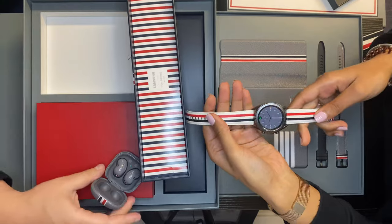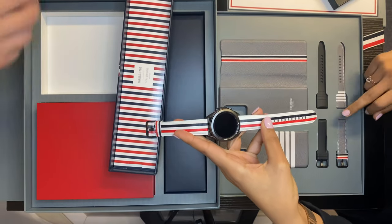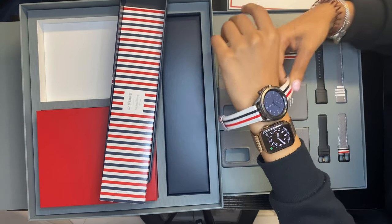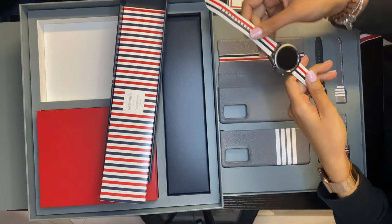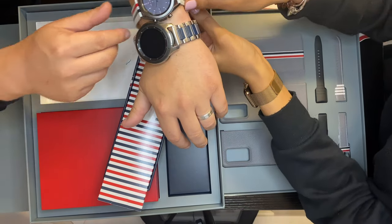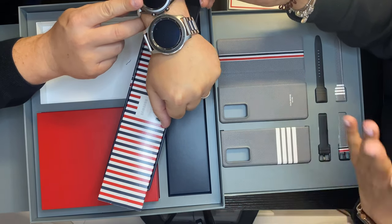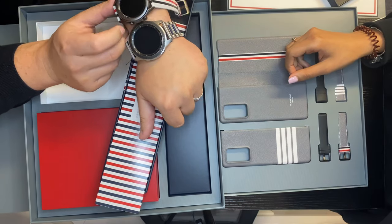Here is the new watch. What we've done is already changed the strap — it comes in this grey one here, you can see the stripes. Alex prefers the white one, so you can see there it looks quite nice on the wrist. I've currently got the bigger one, but the battery is about three years old now so I need a new watch. Because Thom Browne is a popular fashion designer, he spent three grand on the phone — but you can see the difference in watch size here.